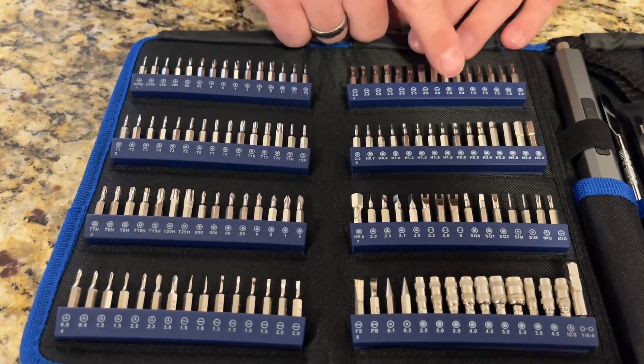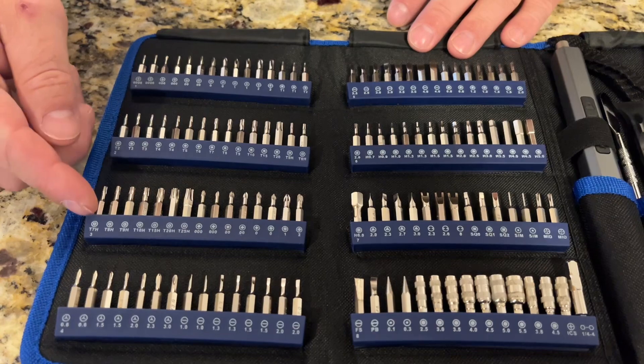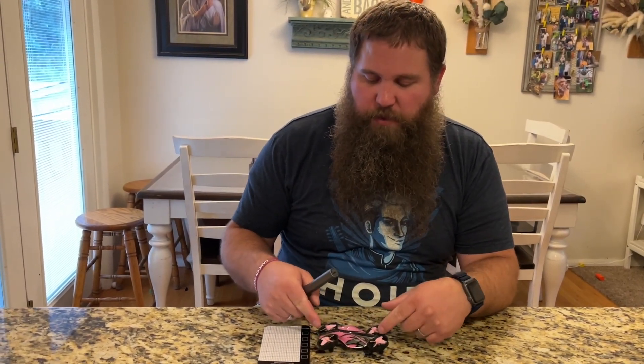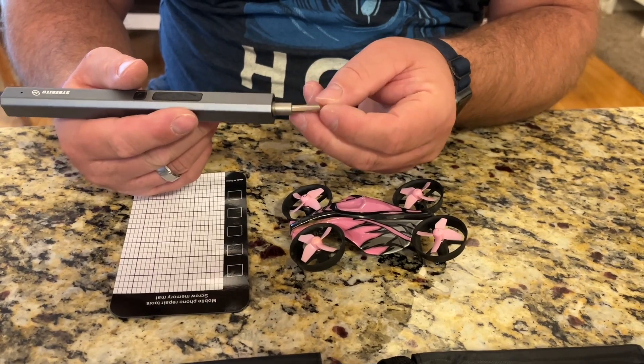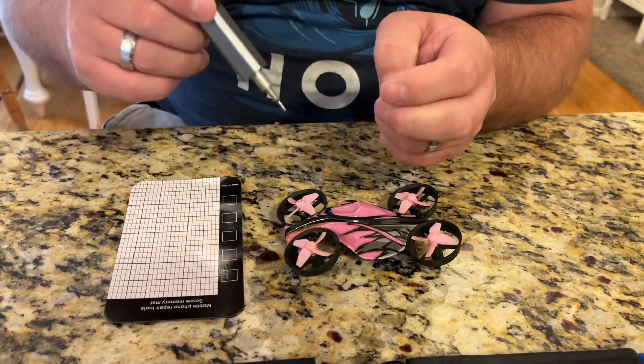So you've got a vast array of different types of heads depending on the type of thing you need to disassemble. This is going to be handy for repairing a lot of different items — super handy for electronic devices since they tend to have small screws. I've got a little drone here and I'm going to disassemble the canopy to show how this screwdriver works. I pulled out the bit that fits and I'm going to put it in the screwdriver. It's magnetic, so it's going to hold it in place and not fall out.